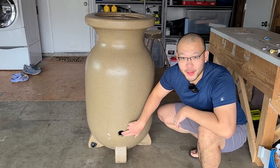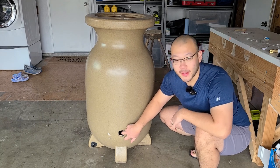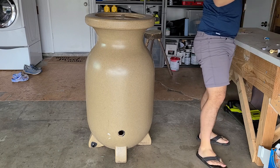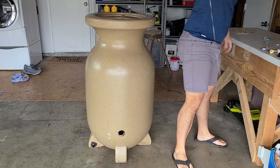We were able to use the spade bit to get through this pretty easily. I'm going to finish this real time and see if I can get everything to work.